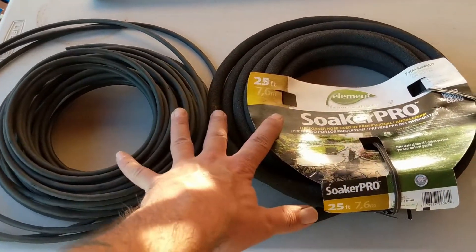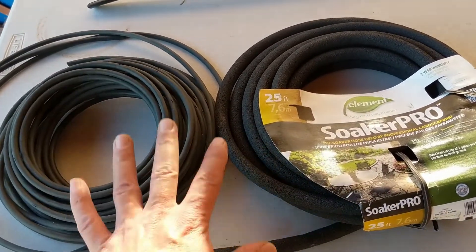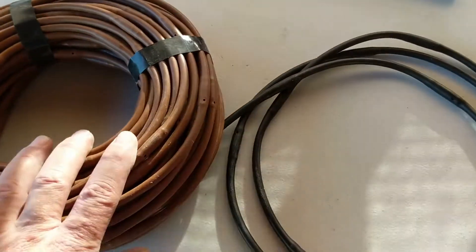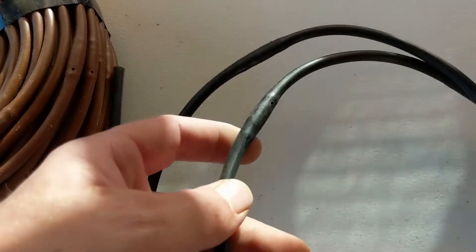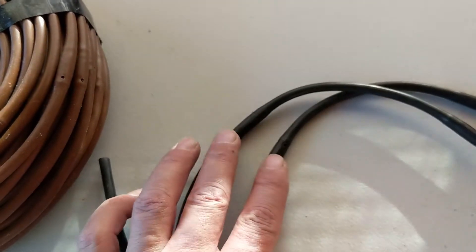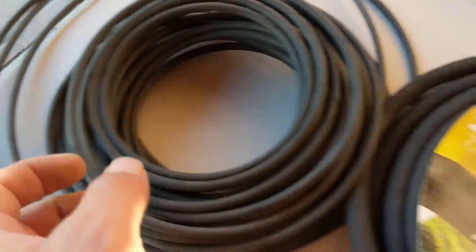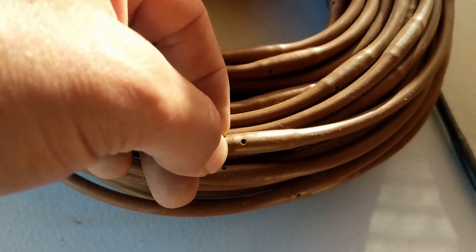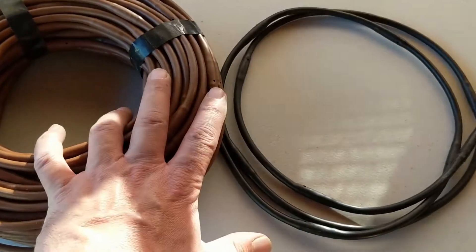I'm going to recommend that you avoid soaker hoses. Very limited applications for them — they don't work very well, they're not efficient, and they clog up. As an alternative, we have this product right here. It looks similar to soaker hose in that it's a quarter-inch spaghetti tube, but instead of having that laser-cut emitter, it's got a nice inline emitter. You can see these big bumps in the tube — that is an emitter, and it puts out a half gallon of water per hour. Same output as the soaker hose, but with big fat inline emitters instead of that laser-cut hole. These big fat emitters don't clog up as fast and they drip really nicely, so this line in your vegetable garden beds will last many, many years before it clogs up.